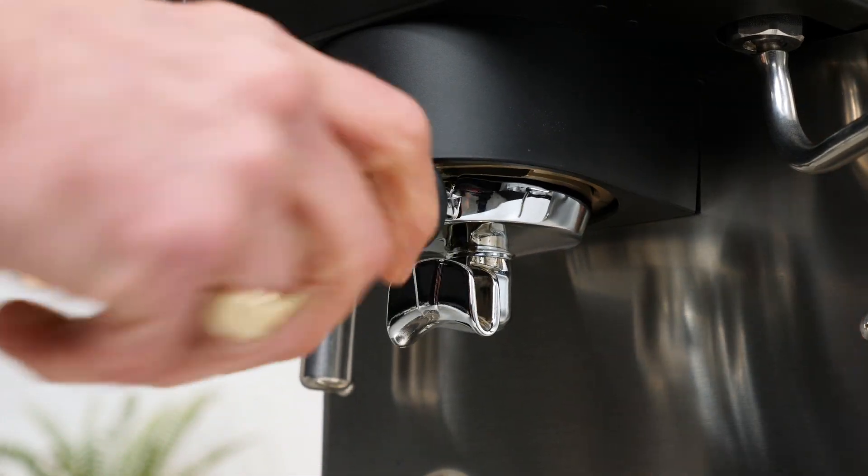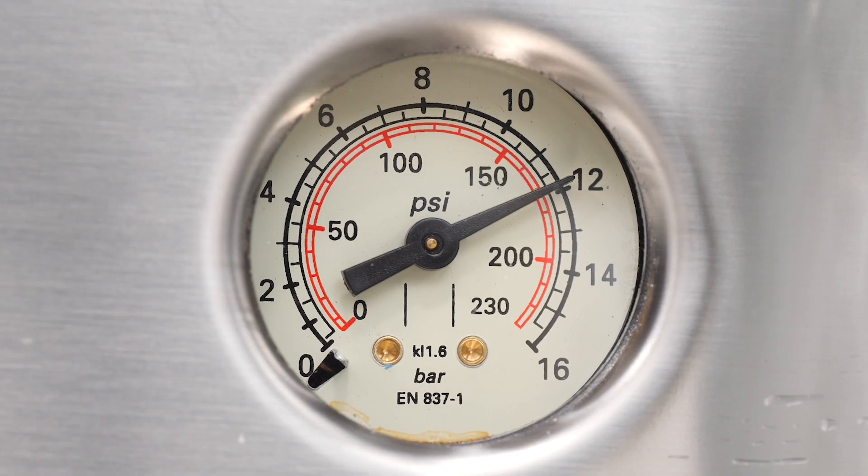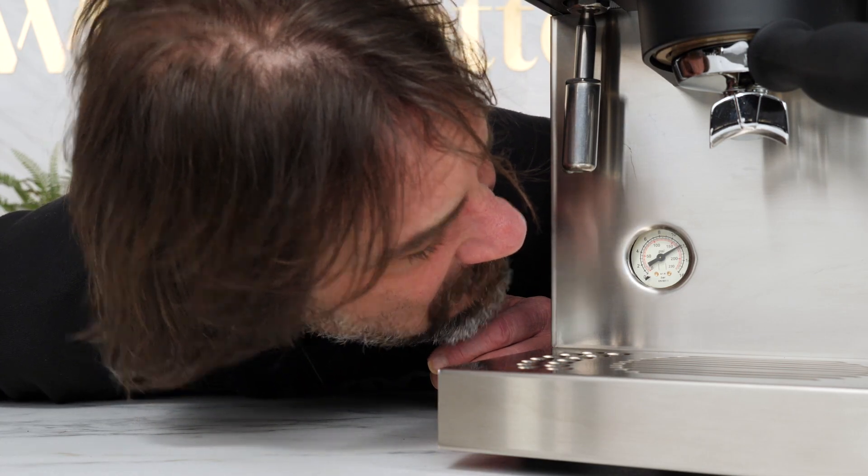So you put in a blind filter basket, turn on your machine's pump, and have a look at a pressure gauge. But what is going on? It's reading higher, maybe significantly higher than the 9 bar that's been drilled into our heads as proper for extracting espresso.